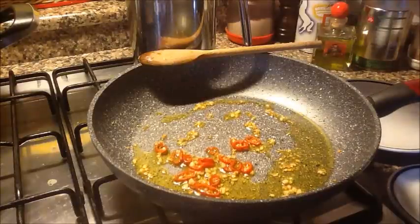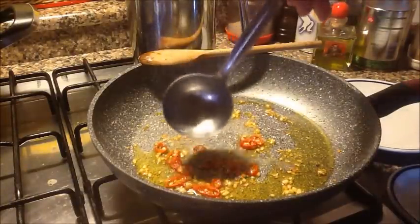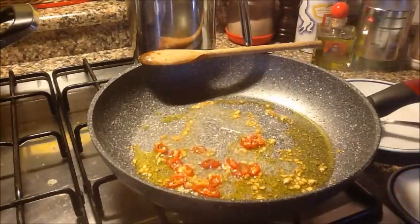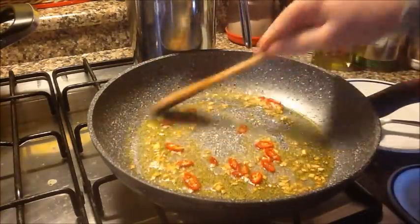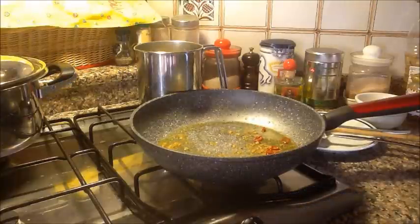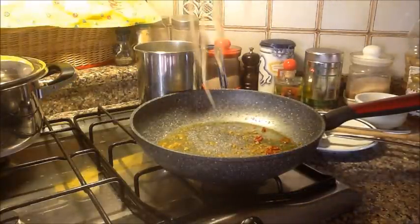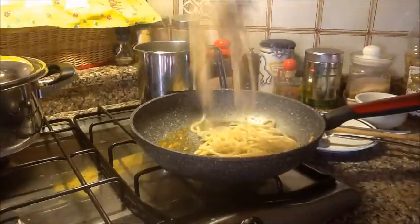I recommend adding a little bit of the pici cooking water. The flame is off, but you can see the pan is still hot — the garlic is perfect like this. The pici are al dente; I take them and pour them still with their water into the pan.